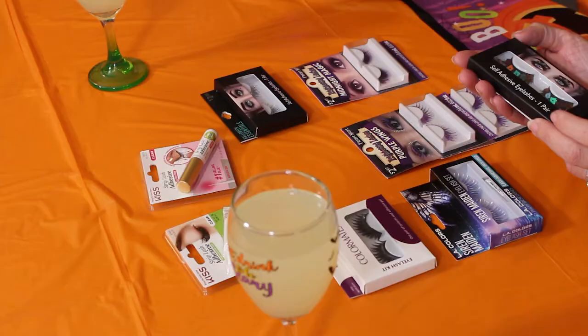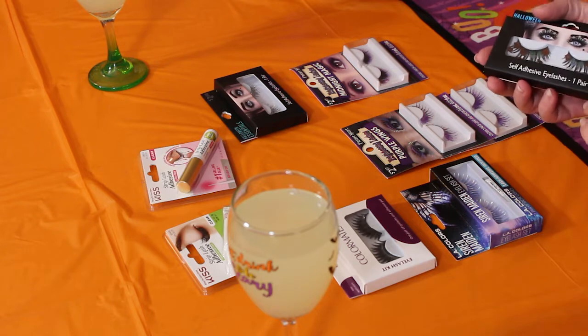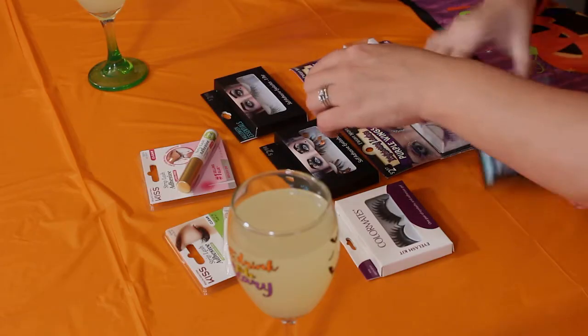We have these ones — they have little sequins glued to them, so those are pretty crazy. Then there are some black ones that are pretty long, and these are just normal ones called Siren Maiden, which are pretty cool.